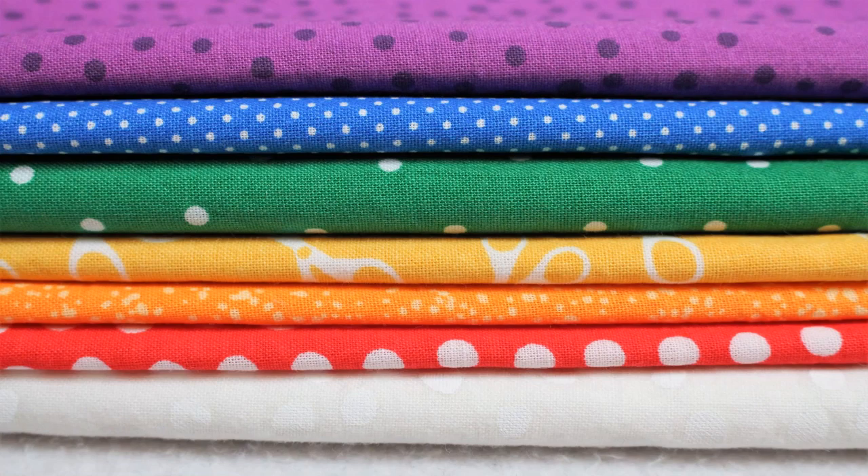My kids and I love anything in rainbow order or color order, so I went through my stash and pulled out fabrics in red, orange, yellow, green, blue, and purple as well as white.